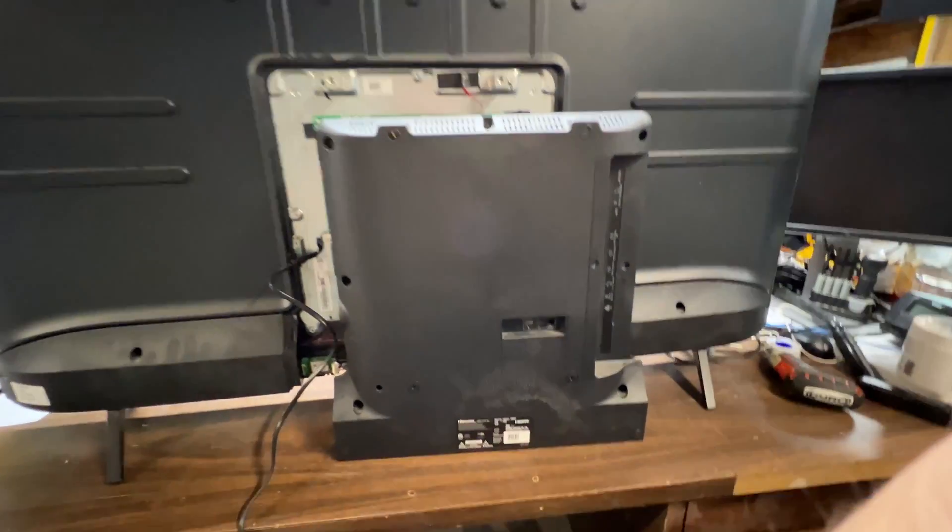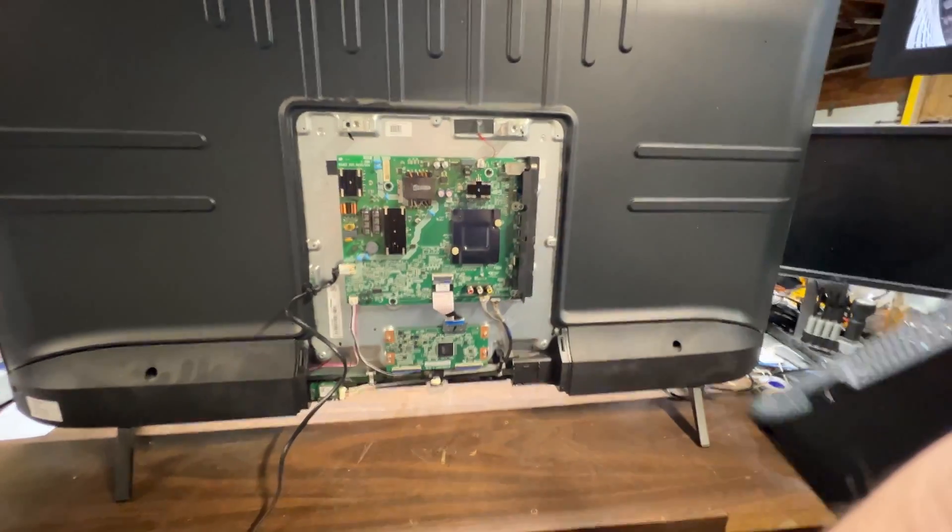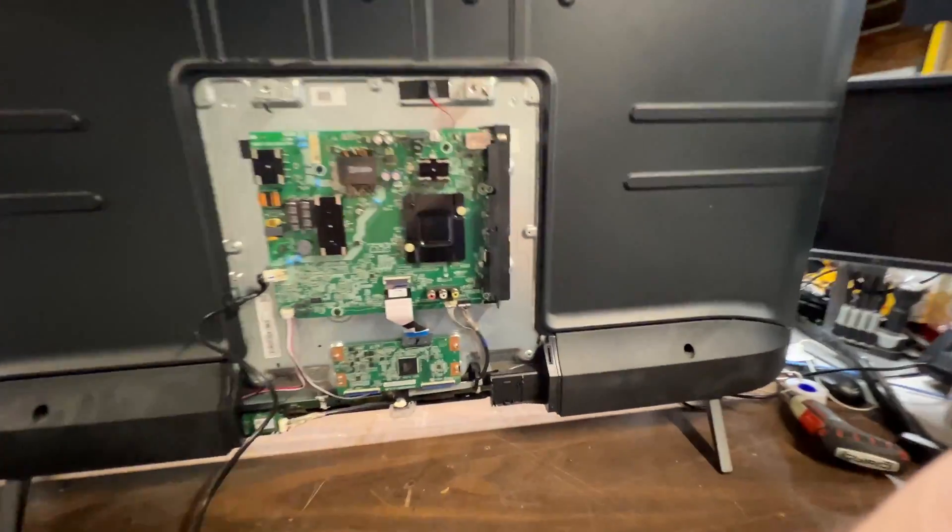I'm taking the back of this TV off. It's just this little section right here — that's all you need to take off. Just a couple of screws. Super easy to do.